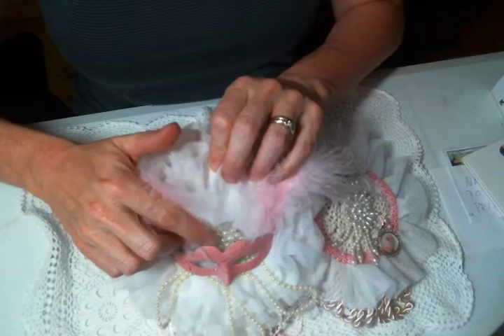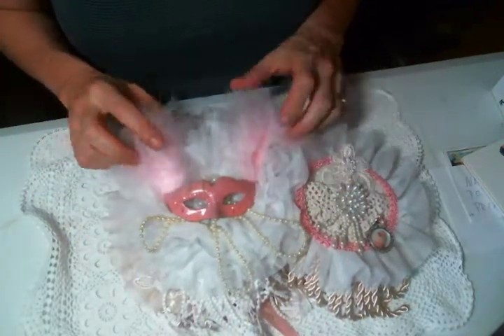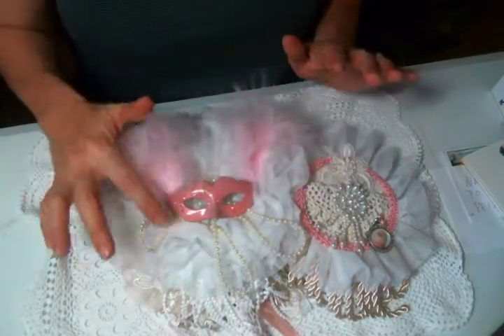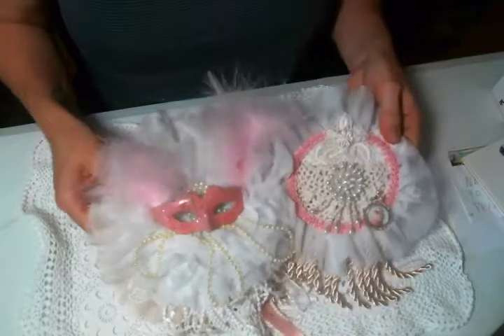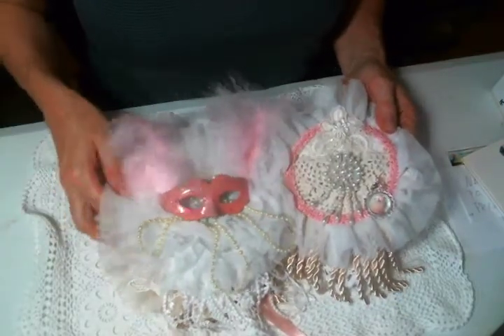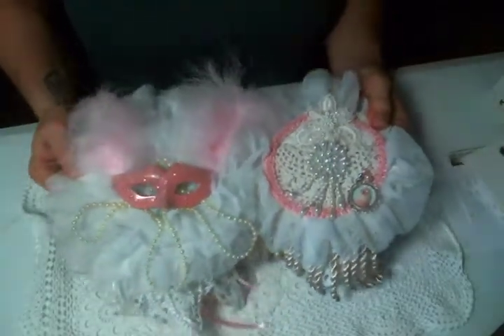I added a pearl bling to the middle, then I added the mask and put four pink marabou feathers in there. And then I was like, it needs more, so I draped pearls coming out of it. I just think it's awesome, right? Because Marie Antoinette was about the masquerade ball for sure. So loving how that turned out.